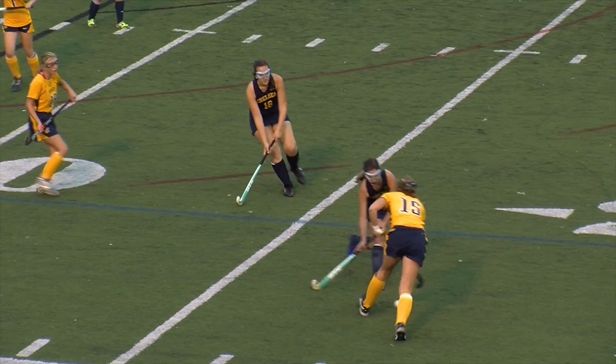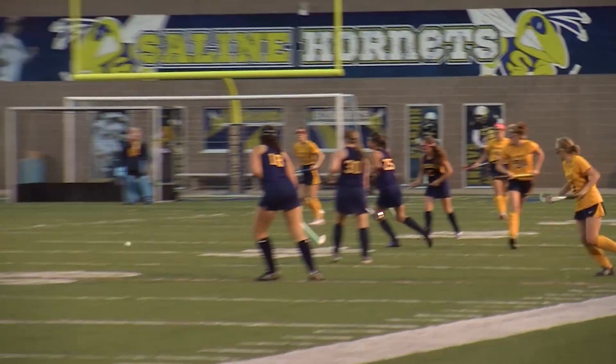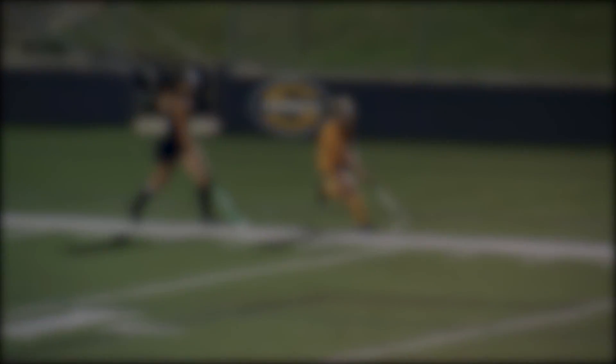Now that you know the basics of field hockey, come out and cheer on the Selene Varsity field hockey team. I'm James Donovan and this was another segment of Inside the Game.